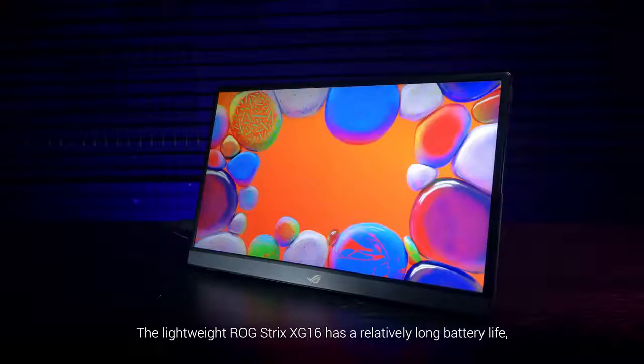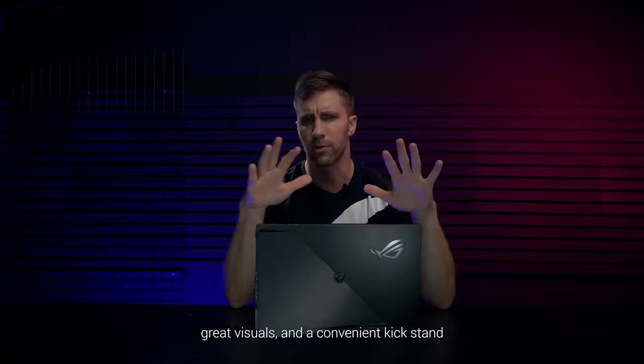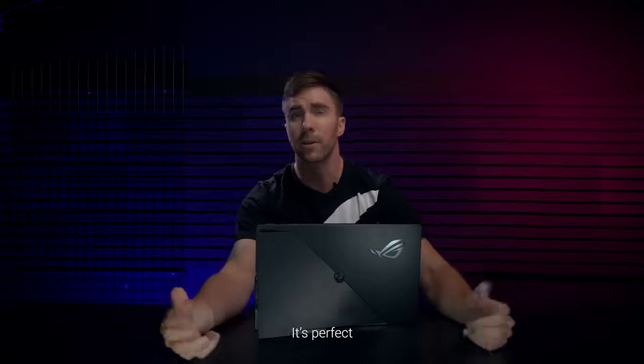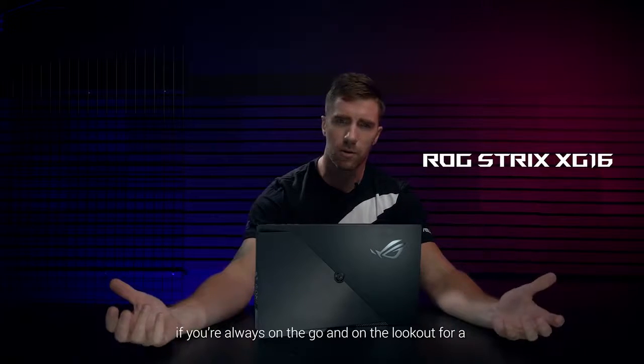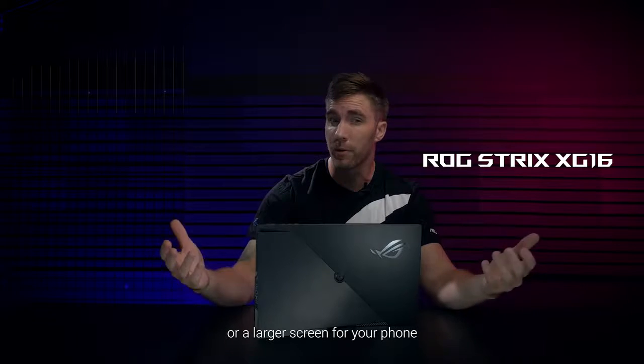The lightweight ROG Strix XG16 has a relatively long battery life, great visuals, and a convenient kickstand. It's perfect if you're always on the go and on the lookout for a secondary screen for your laptop or a larger screen for your phone.